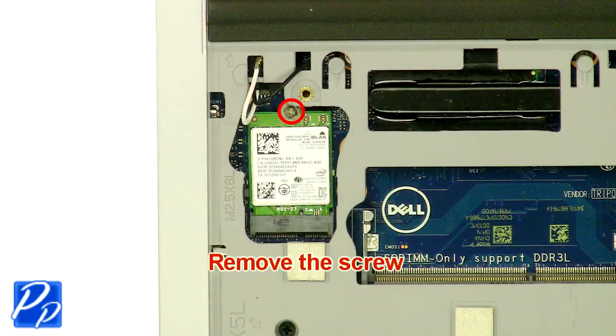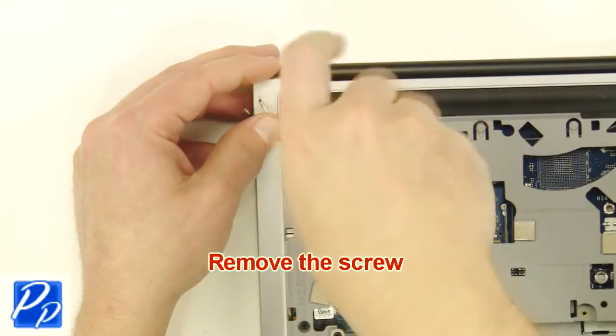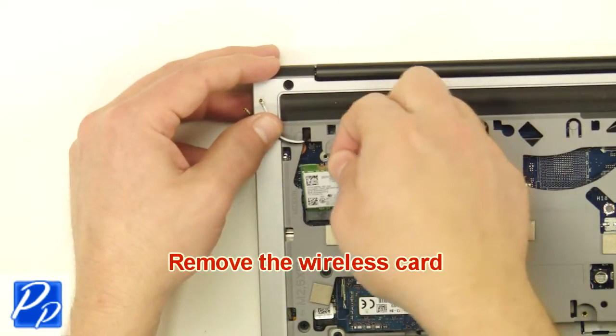Remove the screw. Remove the wireless card.